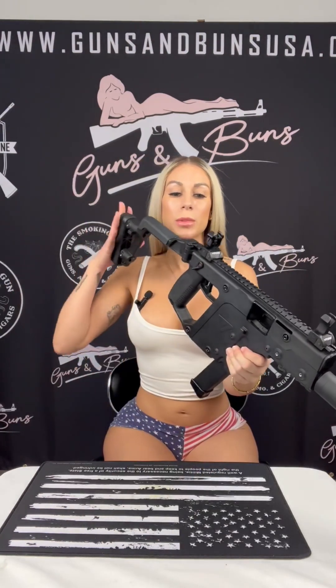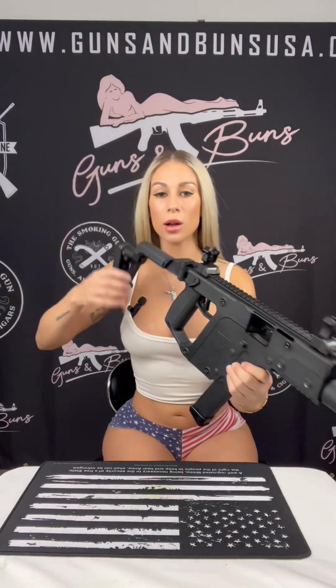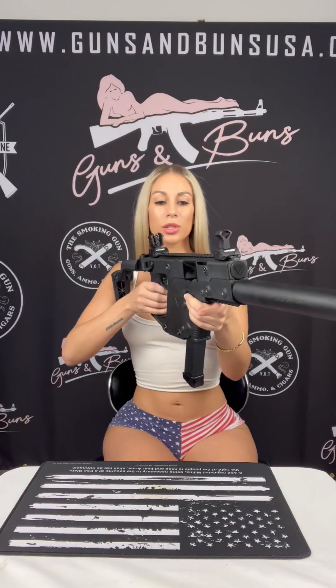We also have a six-position adjustable stock, which allows users to customize the length of pull to fit their preference and shooting style. I personally love this firearm.